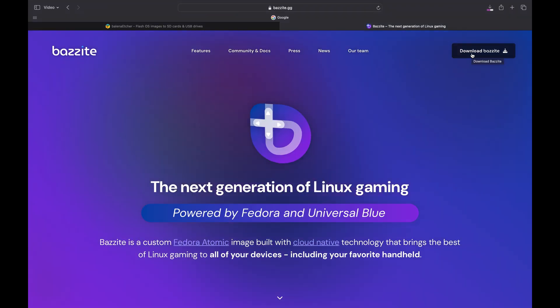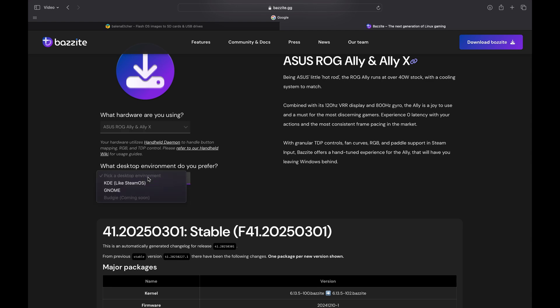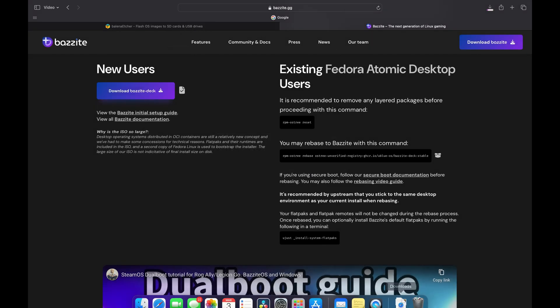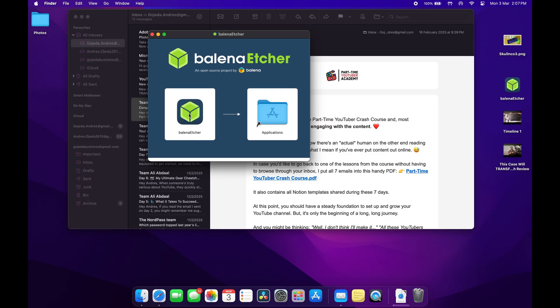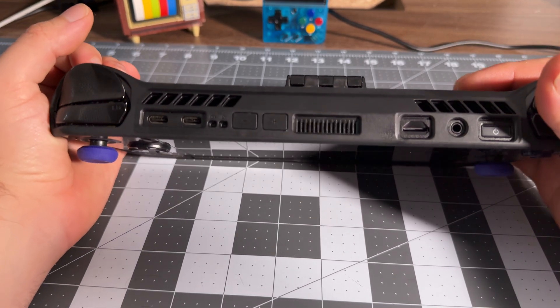On the top right, just click the Download Bazzite button. The website makes it pretty easy — click on the dropdown menu and choose the option for the Ally and Ally X. Next, we have the option to choose between desktop environments. To keep things simple and similar to SteamOS, I'm just going to go with KDE. Once you do that, you'll be scrolled down the page a little and under the New User header there'll be a purple Download Bazzite Deck button. Click on that to get the download started, since the file itself is just shy of 10 gigabytes. While that downloads, take this time to install Balena Etcher if you haven't already — just click on the installer and follow the prompts.